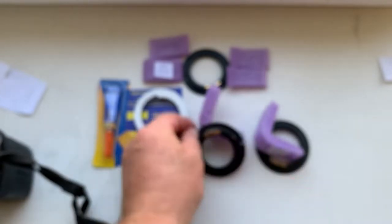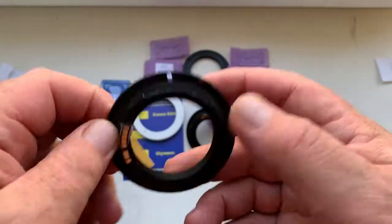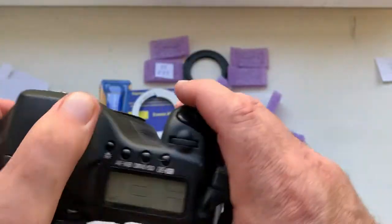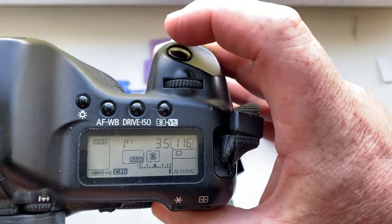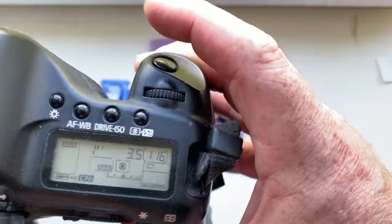Chip number one, chip number two. I pre-programmed focal length 50 millimeter, aperture 3.5, delay time to enter in program mode is one second.